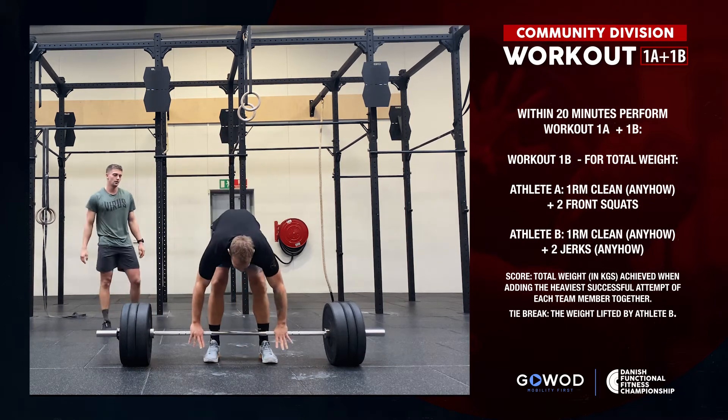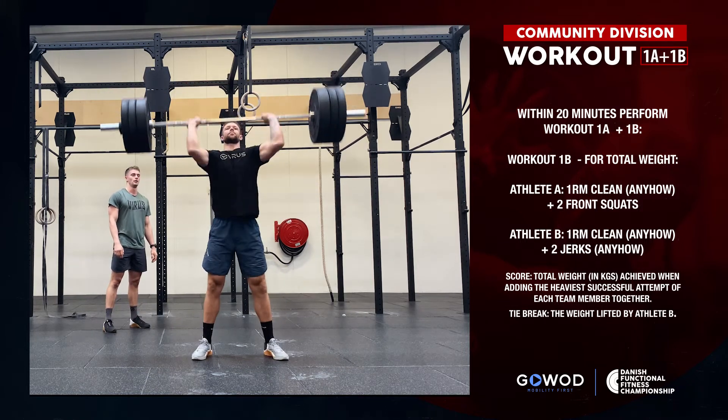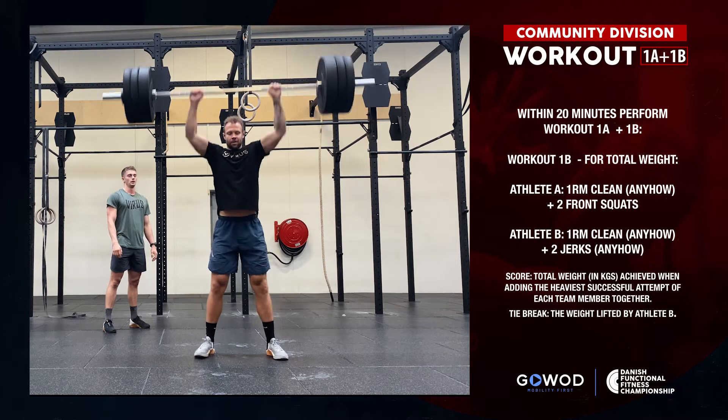The other athlete performs a clean anyhow plus two shoulder-to-overhead anyhow. See the full workout description for details.